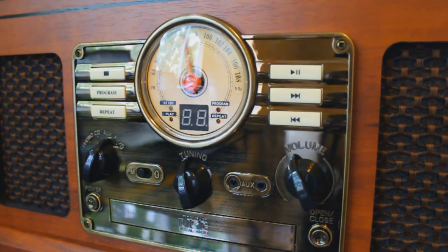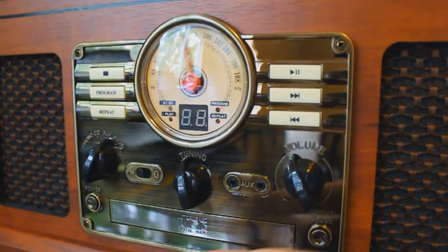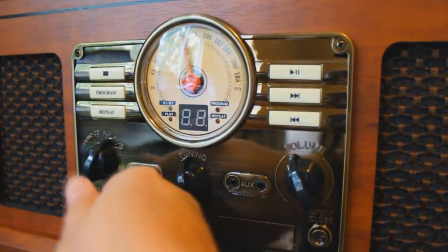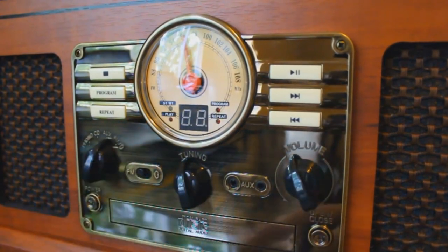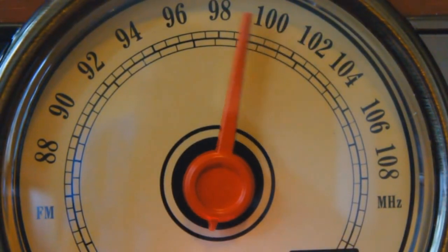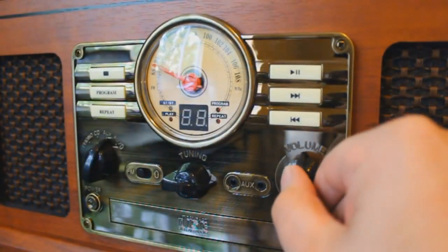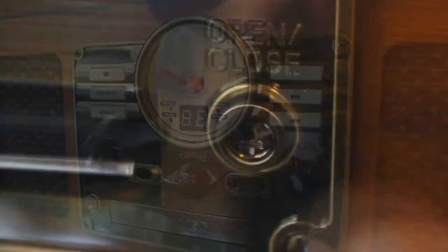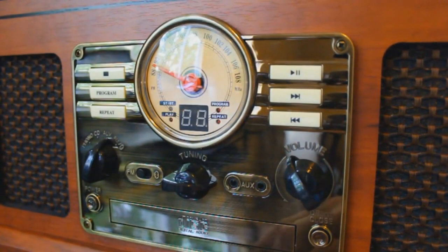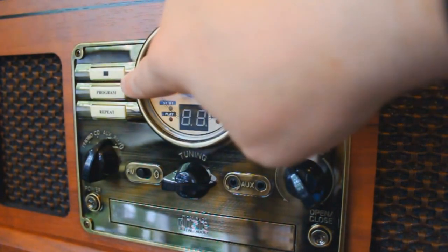Your day-to-day operation — volume control, tuning, input select — is all going to be here on the front. On the left you've got a knob where you can select phonograph, CD, auxiliary input, and FM radio. Here you've got a switch that is FM or Bluetooth, the tuning adjustment, and the dial at the top rotates to whatever frequency you want. You've got your headphone jack, auxiliary input, volume control, open and close for the CD player, power on/off, and transport controls — play, pause, forward, back, stop, program, and repeat.